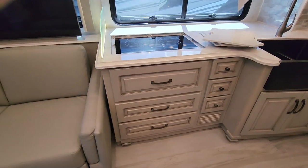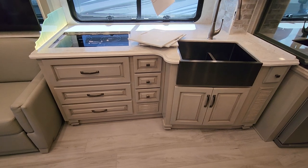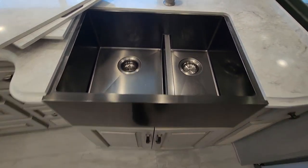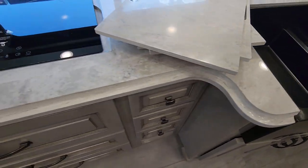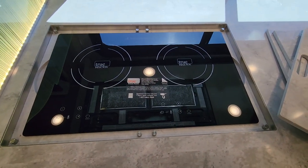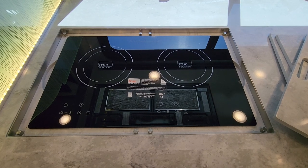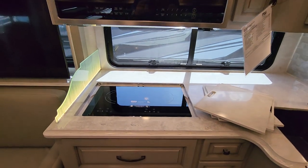Moving over to the kitchen — I took the stovetop covers and sink covers off so you can see how gorgeous they are. Black stainless, really pretty. I like the low divider too; you're going to have a lot less splashing from the faucet as you move things from one sink to the other. The stovetop is removable — just lift up from the right and left sides, pull the electrical plug out, plug it into the side wall outside, put it on your picnic table, and cook outside.